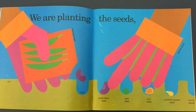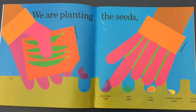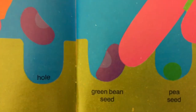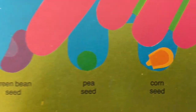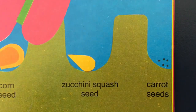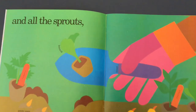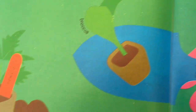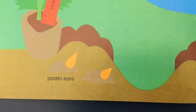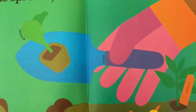We are planting the seeds. We have to wear gloves and we have the soil on the bottom. We make little holes to put our seeds in. There's green bean seed, pea seed, corn seed, zucchini squash seed, and little carrot seeds, and all the sprouts, like broccoli, tomato sprout, potato eyes, peppers, cabbage — and don't forget to use your trowel to dig your holes.